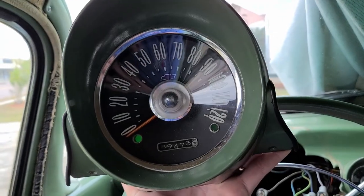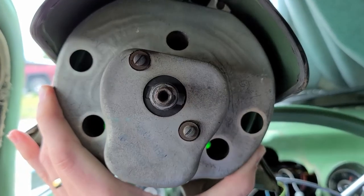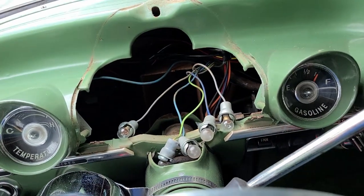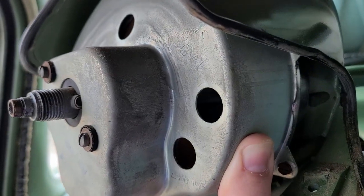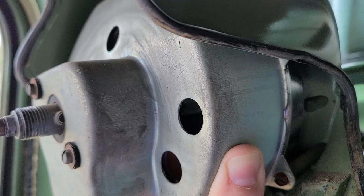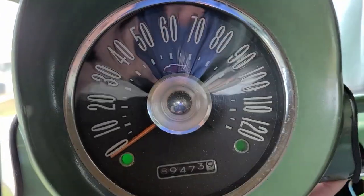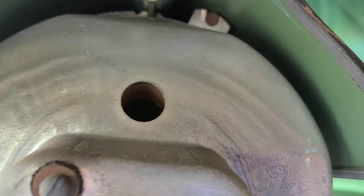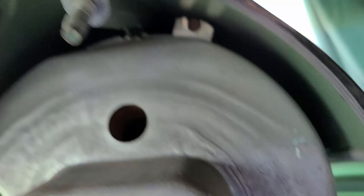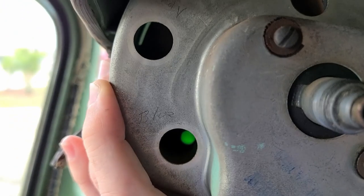Speedometer is out. To get the bulbs out, wiggle with fingers but since these are old bulbs I got them started then used a small flat blade screwdriver between the bulb housing and back of the speedo and carefully pried away so I didn't risk banging the bulb on the housing. The back is held on by flat blade screws - two at the bottom and one offset at the top.